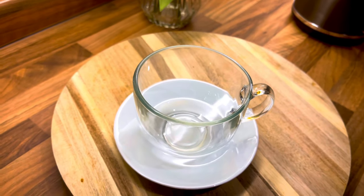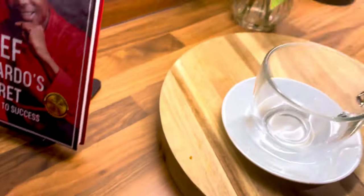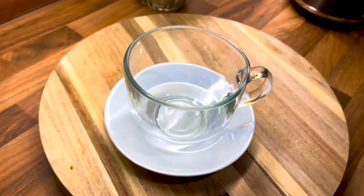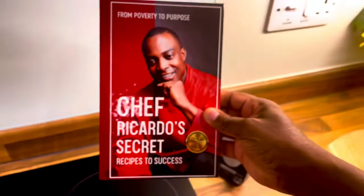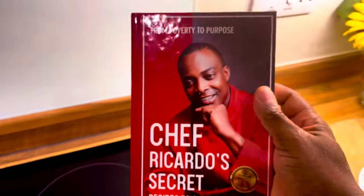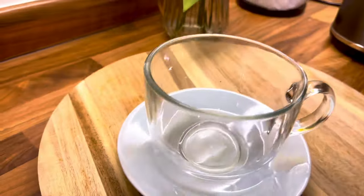My name is Chef Ricardo. I'm always giving you beautiful recipes and ideas for things to make at home. Welcome to my YouTube channel, Chef Ricardo Cooking. You can also get a copy of my brand new book, 'From Poverty to Purpose: Chef Ricardo's Secret Recipes to Success,' available on Amazon.